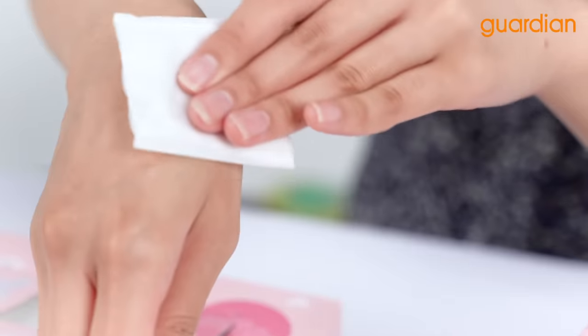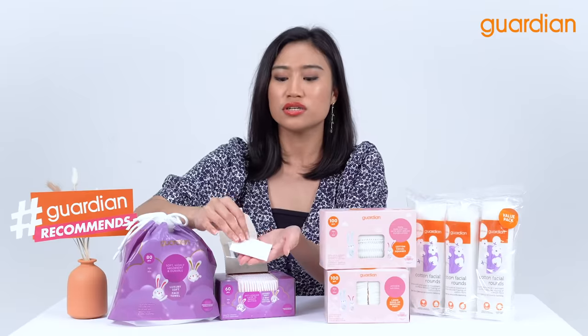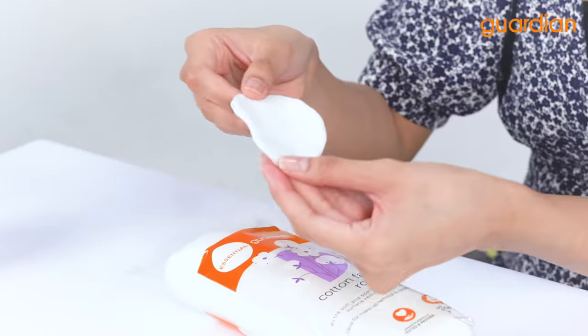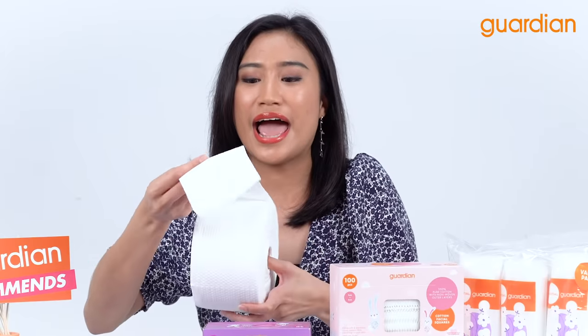This cotton pad does not transfer to your face. It also is lotion-saving facial cotton that has two-way. Suitable for makeup removal, sanitary, hygienic, and ultrasound.